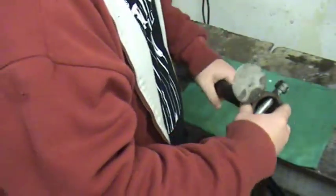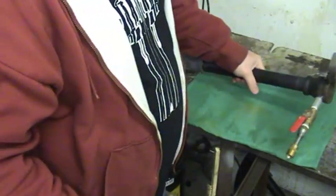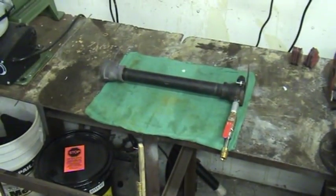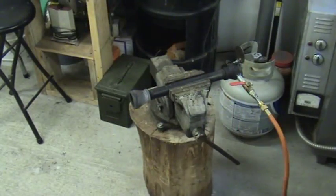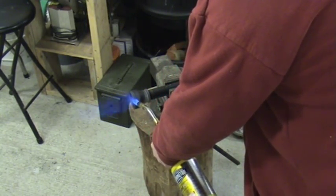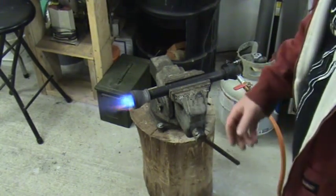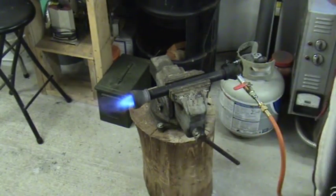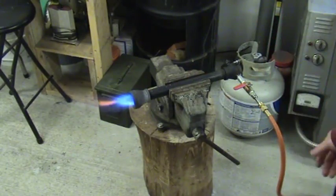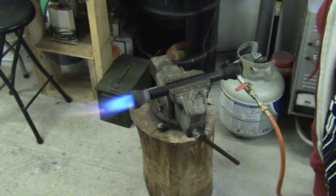This just threads on the other end of the pipe, and that's it. Let's go ahead and light the torch. That's a lit torch right there. You can tell because there's a real bright blue cone in the center with a feather coming out around it. We can go ahead and turn it up a little bit — and that's your real burner right there.